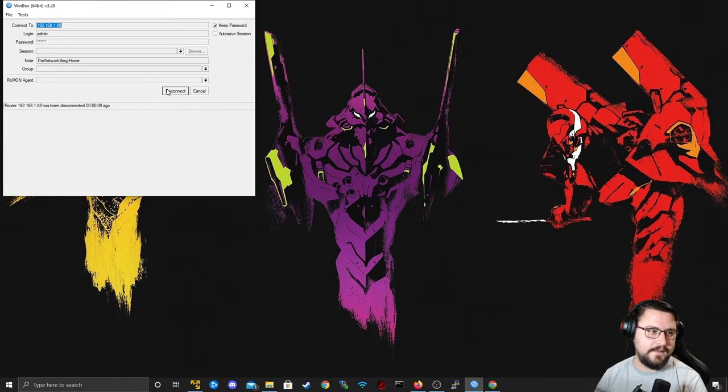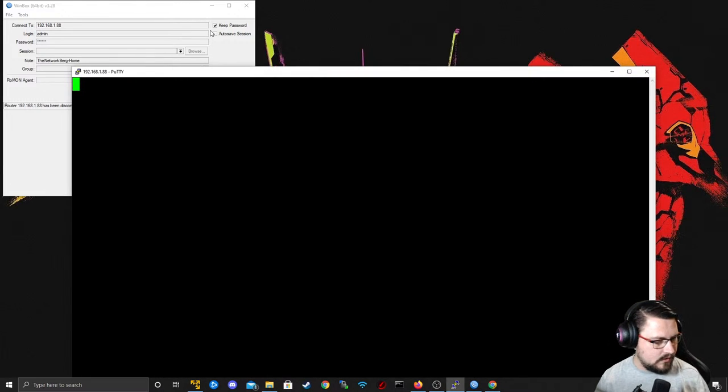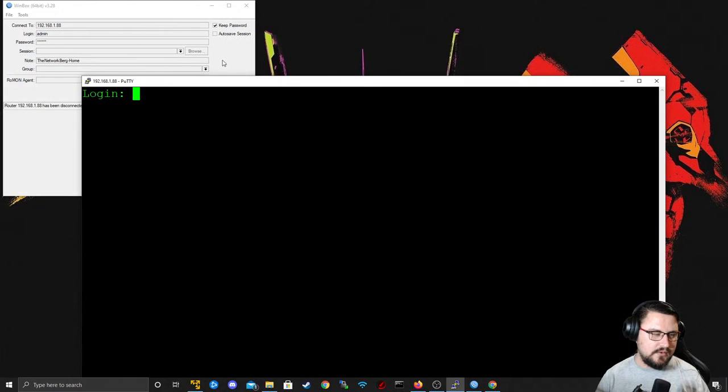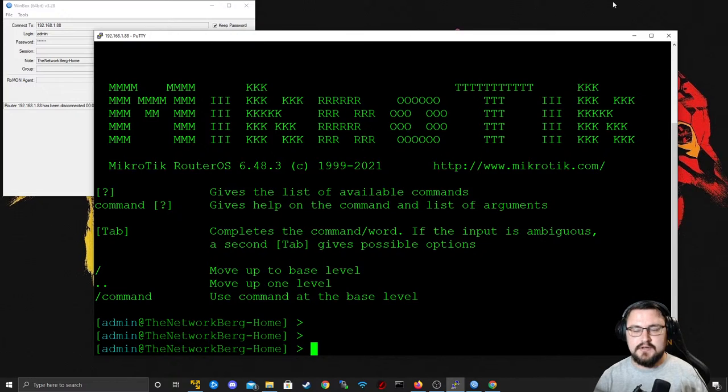Once the MikroTik boots back up, it'll be like clay — I can bridge interfaces however I want, add IP addresses how I want. My issue with the quick default config is security: if a malicious actor could connect to your Wi-Fi or switch, there's a good chance they'd figure out the MikroTik's IP and connect via WinBox easily. So try to update your admin password and change the IP from the default configuration.